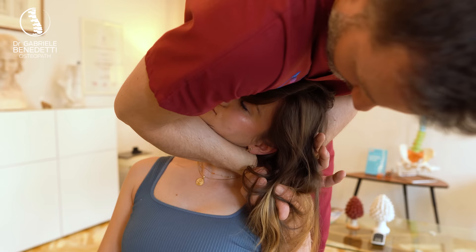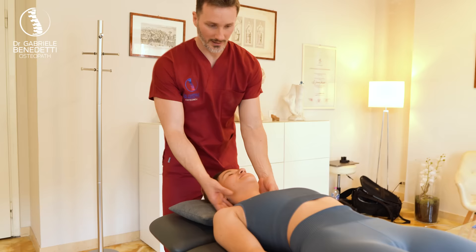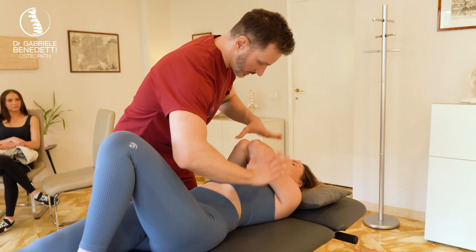Oh, we got it. Perfect. Everything fine? Yeah. We start with the very hard things. Okay. I didn't know I had so much tension. Yeah. Now I would like to check something here. Yes, right here.